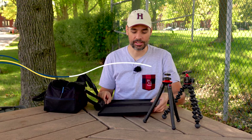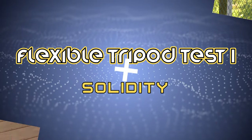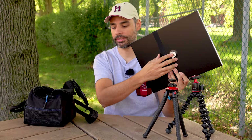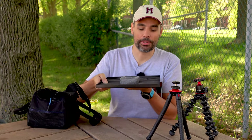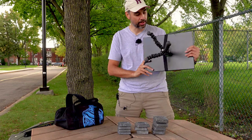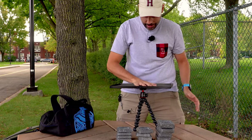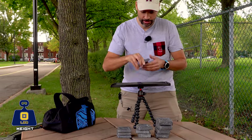Okay, the first test is going to be a solidity test. I'm going to use this tray — I can attach each tripod to it and add diving weights on top until the tripod crashes or collapses. Let's go! This is the GorillaPod. Let's put it in a steady spot. Okay, let's start off with the two-pound weights.